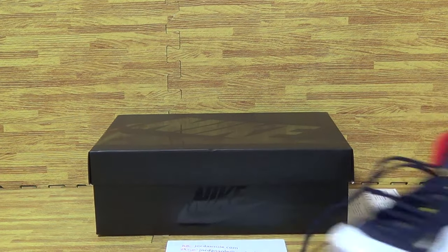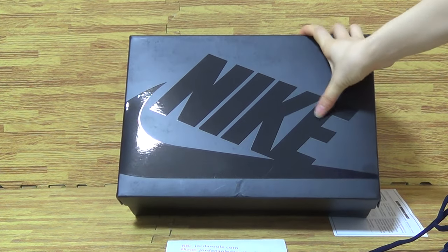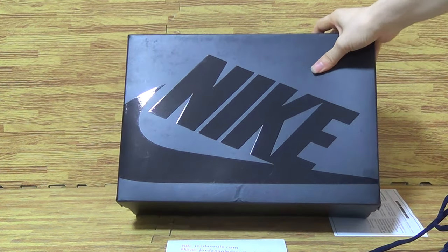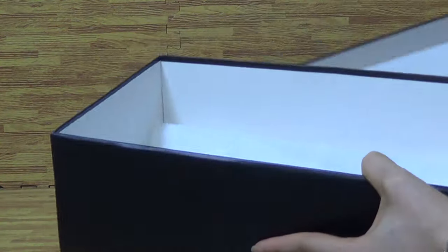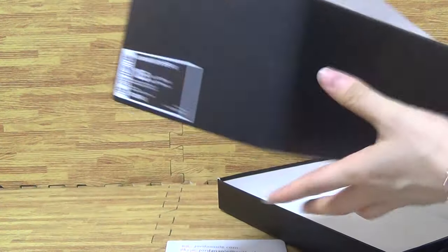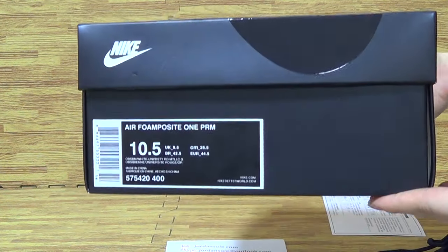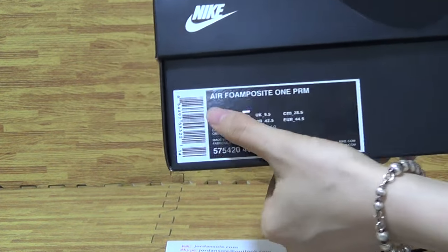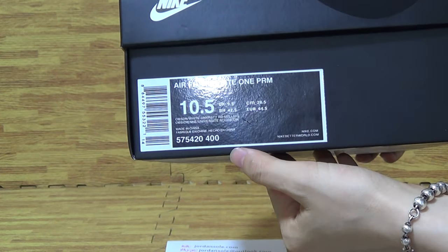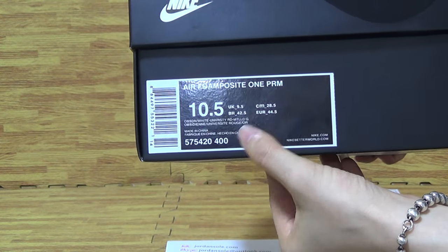Let's come to the shoes box with the black color. Also Nike — the bigger walls. Nike and Nike logo. On the title: Air Front Plate One PRM. And some series numbers.